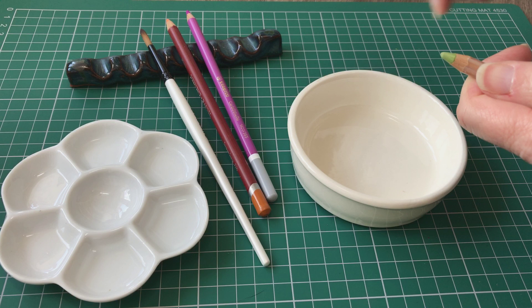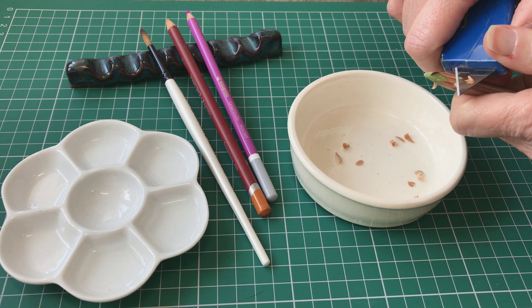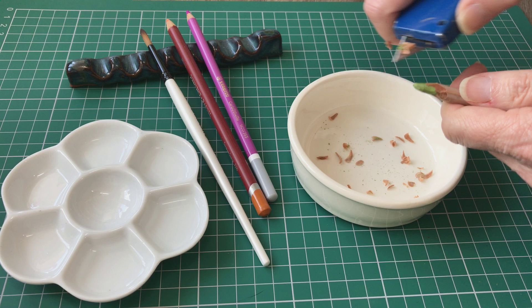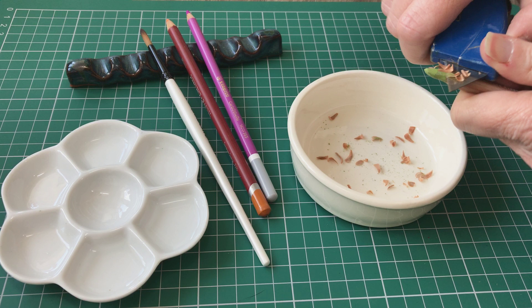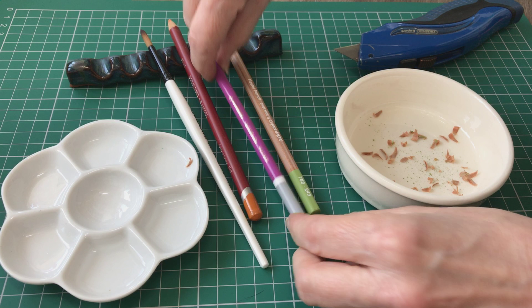So this is a Caran d'Ache pastel pencil and I do exactly the same with all of my pencil stock. Always making sure I've got a nice sharp blade in the knife. Just remove some of the wood around the pigment. Obviously if you only want a blunt point to your pencil then you just use it without sharpening. But for finer details and where you need to go up to a tight edge or a finer point, this is how I do it. I don't use a normal pencil sharpener, just use the knife to remove some of the wood.